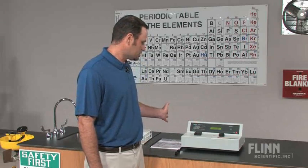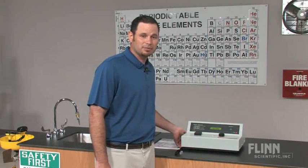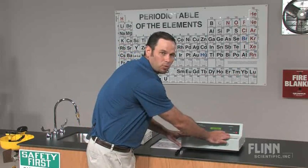Its durable and sleek design is chemical resistant and won't allow chemical spills to enter the unit. It has a built-in filter wheel that changes automatically when you move the wavelength knob.